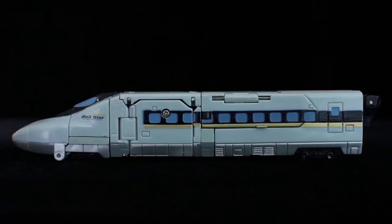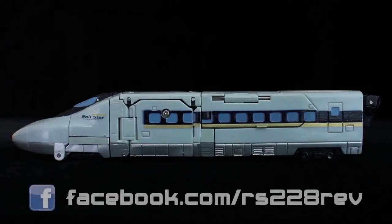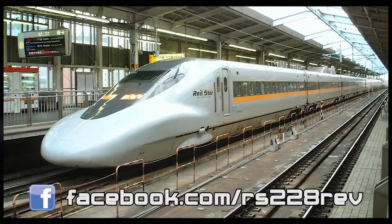Today we're reviewing Robots in Disguise Rapid Run, or Car Robots J7, based on the 700 series bullet train — the shortest of the trio.